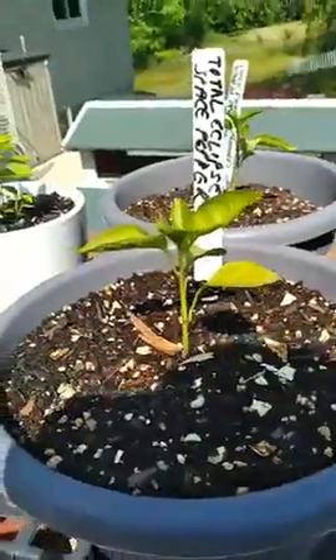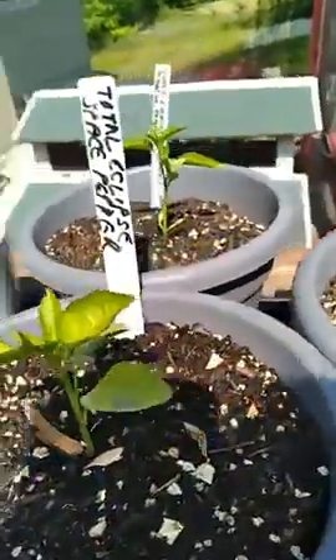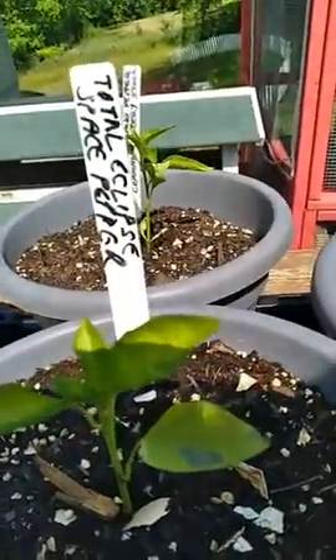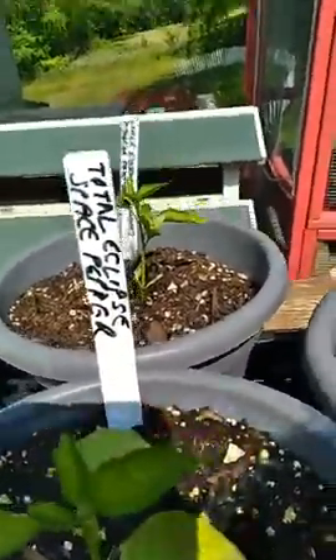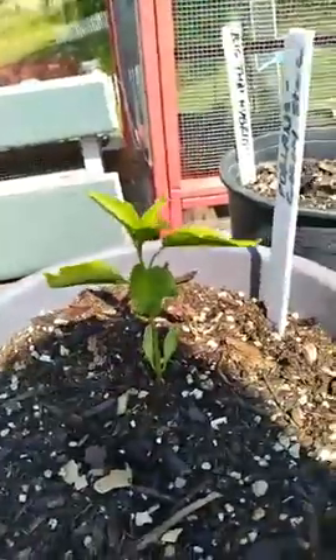These are the smaller second-generation habaneros and hotter peppers that we've been doing. These will probably grow and bloom a little later. On the deck we managed to scrounge four more big Thai hybrids. And this right here is a total eclipse space pepper — I bought the seeds four years ago and this is the only lasting one. These others were spawned from giant poblano peppers we got at Cermac in Milwaukee.